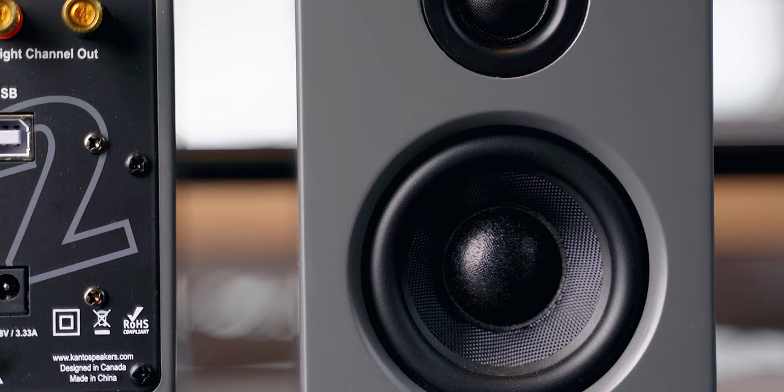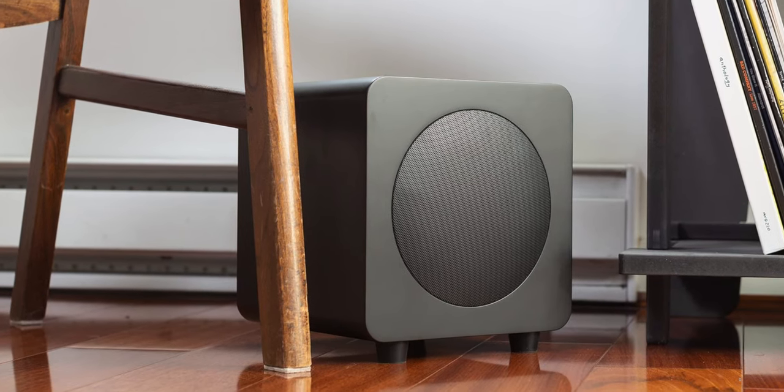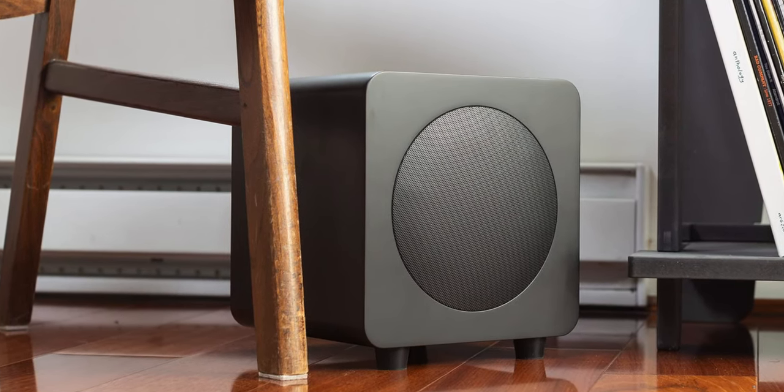However, Kanto provides awesome subs as well, and the YU2s have a subwoofer port in the back, which means that you can fix the lack of bass if your budget allows it.